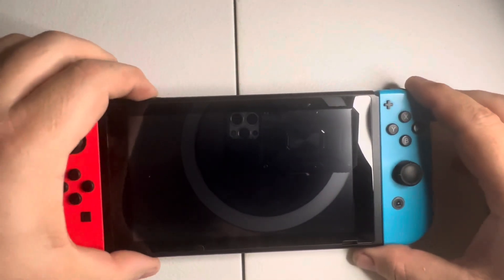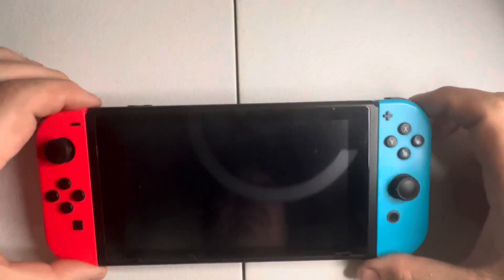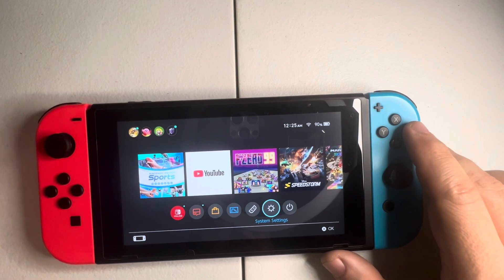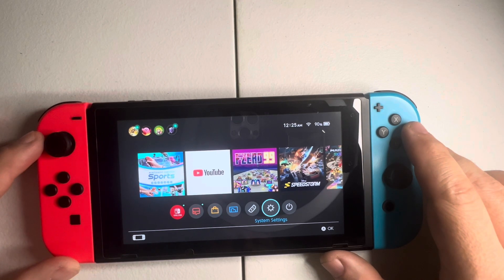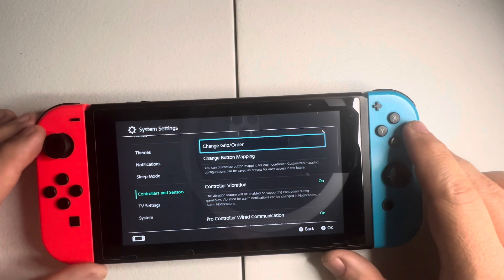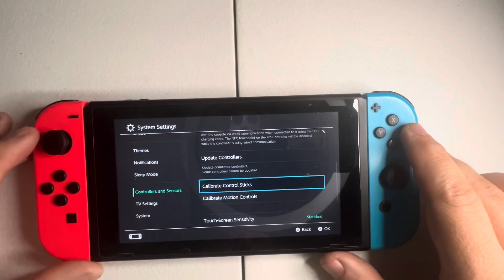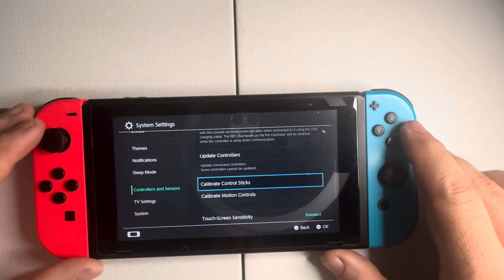In order to test if we have stick drift, we need to first turn on the Nintendo Switch. On the bottom there is a settings icon — a gear or cog — near the end by the power button. Select it, go to Controllers and Sensors, then push to the right and go down to where it says Update Controllers, and click on Calibrate Control Sticks.